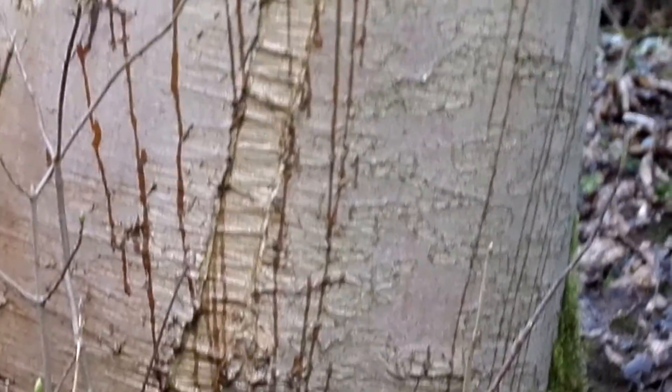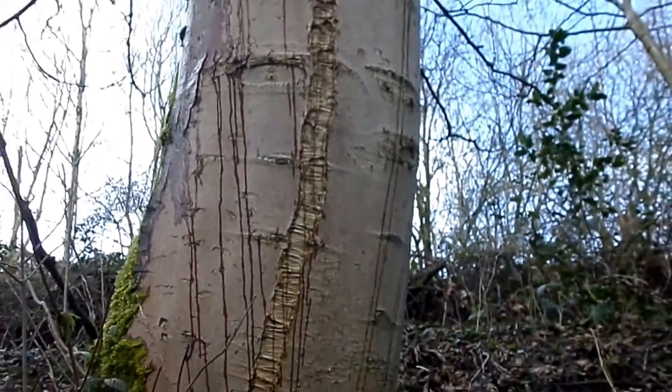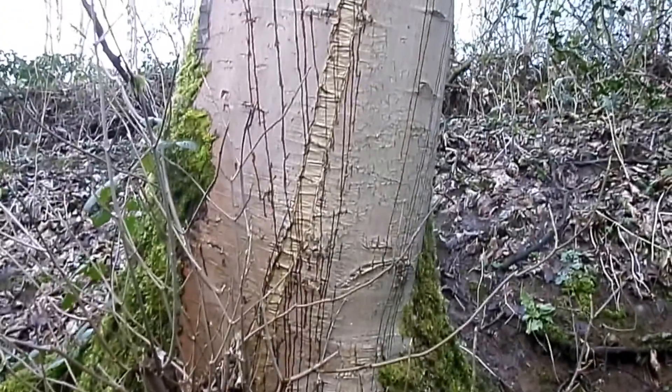During the summer this heals, so you get callous growth, and the same thing happens the next year. So you can get eventually on trees what are called frost ribs — a very distinct mark that runs up and down the tree.